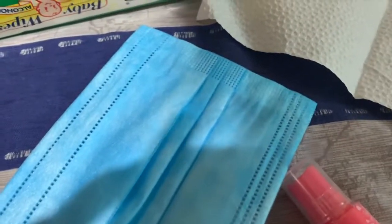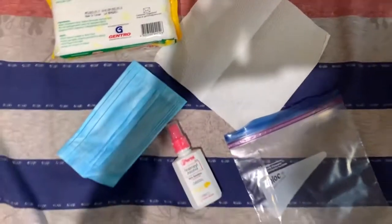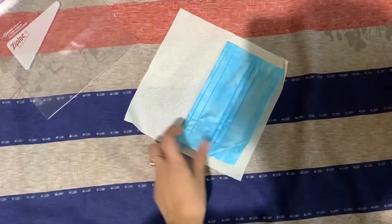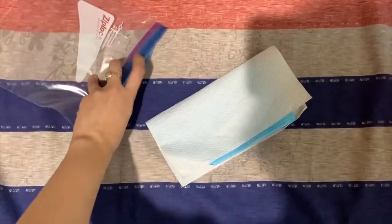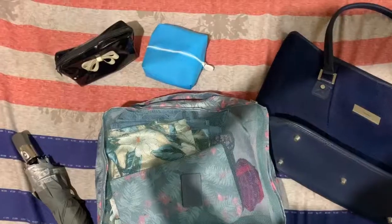The most important things that we need right now are these wet wipes, alcohol, and face mask. Here's how you take care of your face mask if you're going to use it the next day: get a tissue and a ziplock, cover the face mask with the tissue and put it inside the ziplock so that the germs won't get on its way.